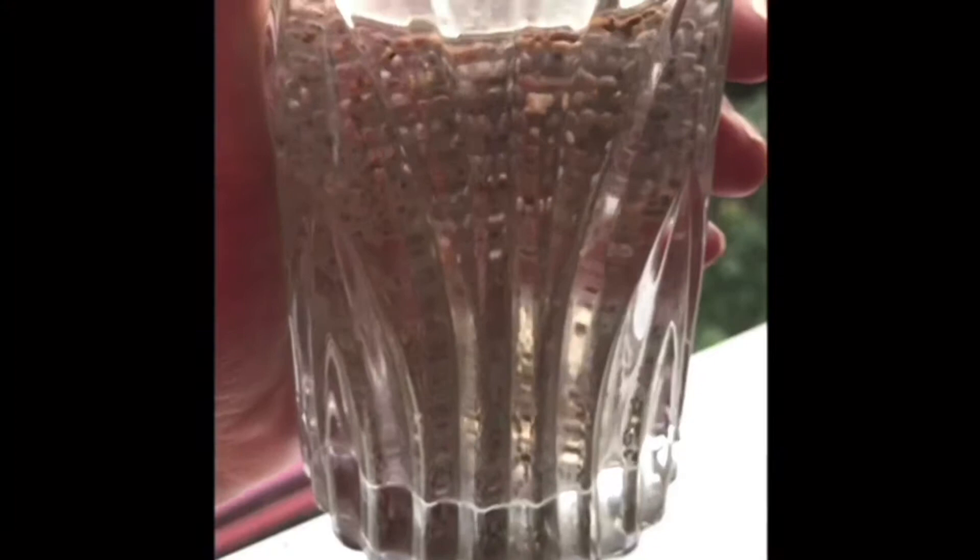You need to drink this weight-loss drink every morning, 30 minutes before breakfast.